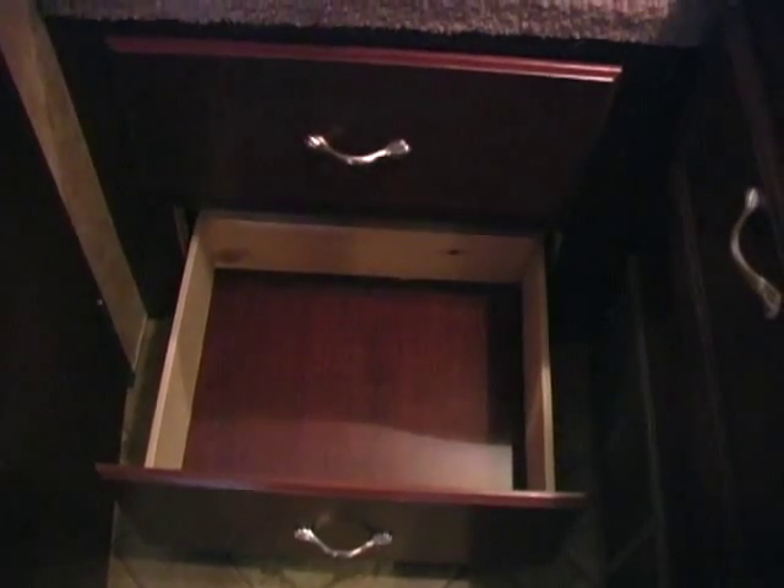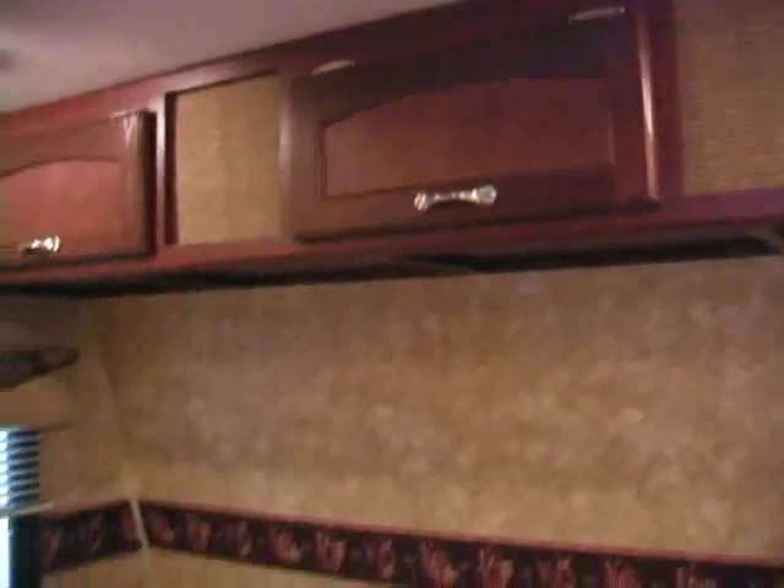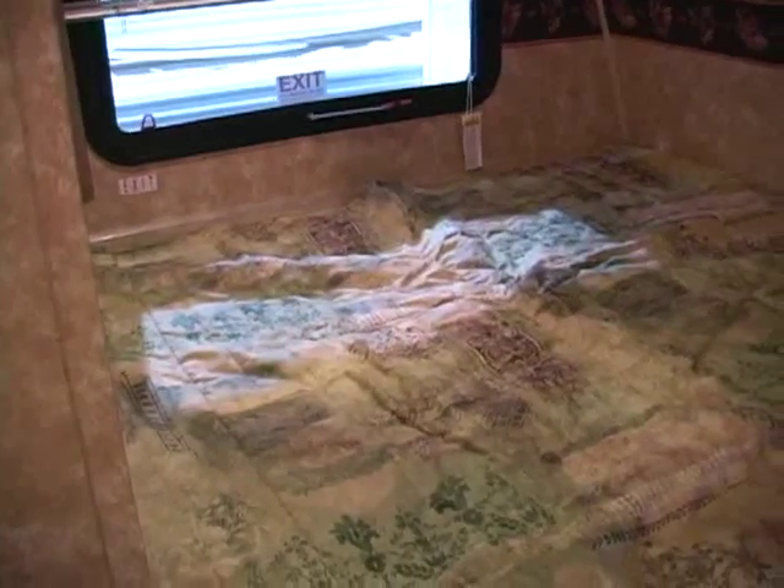Now let's take a look at the bedroom. Notice underneath the bed you're going to have a couple of drawers of storage so you can put some of your clothes, and then you have overhead storage over the top of the bed. It's a good size queen bed so that you can get a little rest after you've been out playing with your toys in the great outdoors.